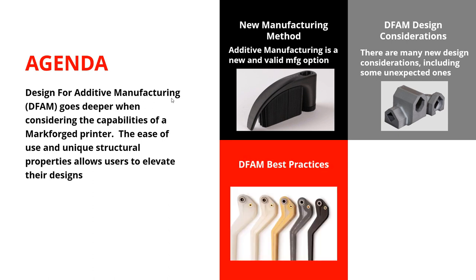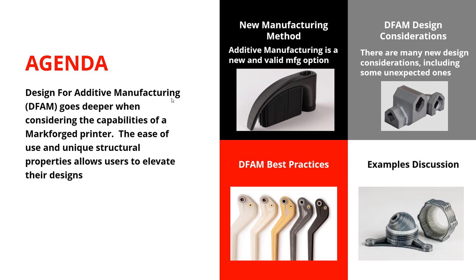Then we're going to talk about some best practices — some are pretty standard, but there are some cool tricks that aren't hard to learn. And then I've got four designs I want to go into more detail and discuss the thought processes, basically reinforcing what we've talked about. The idea is: with a design challenge in front of you, this is how I would mentally go through the thought process of designing with additive manufacturing in mind.